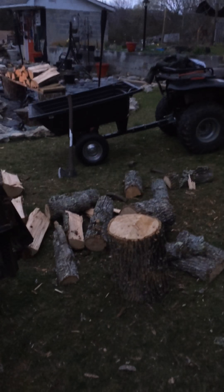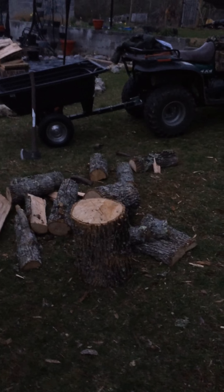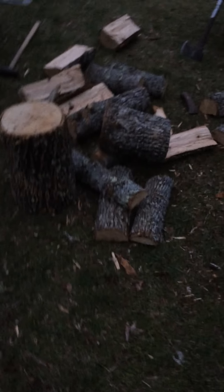Hi guys, this is Outdoors Channel 44. I'm going to do another video just out here around the pond, a little fire going. It's supposed to snow tonight, but it snowed a little bit today, but not much.